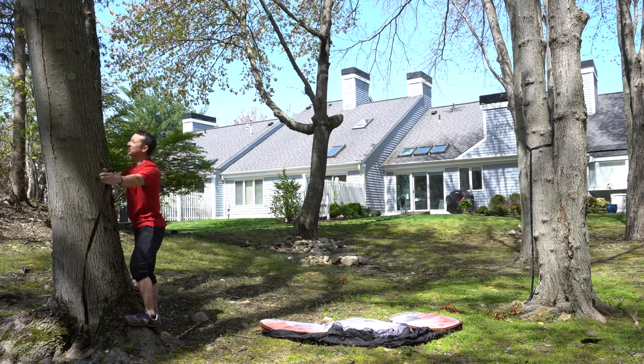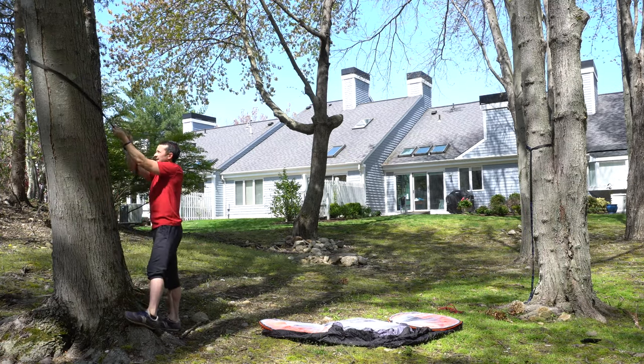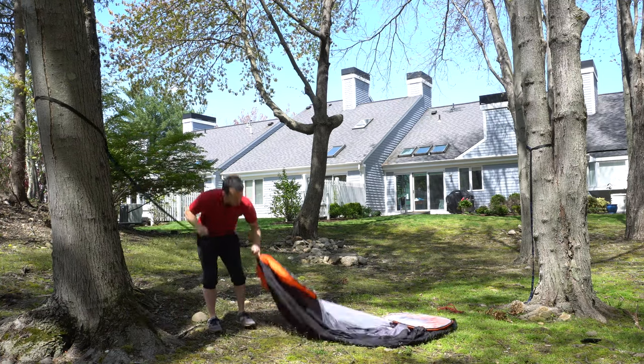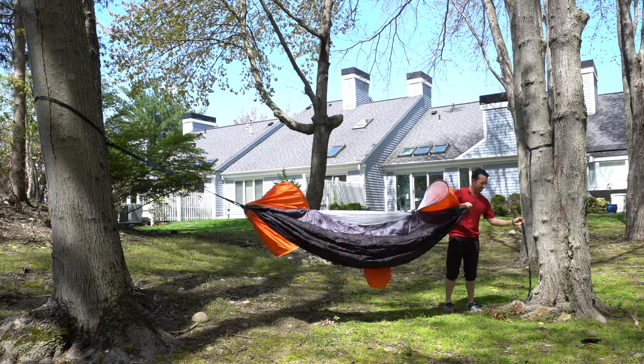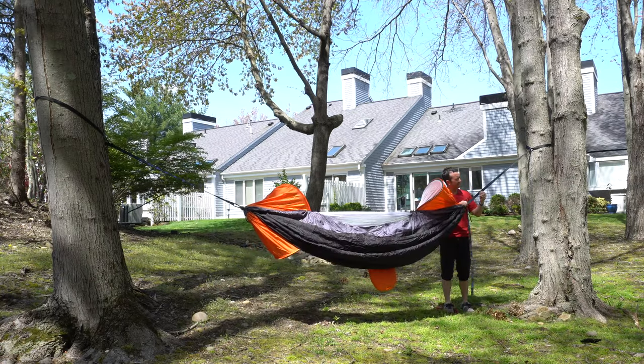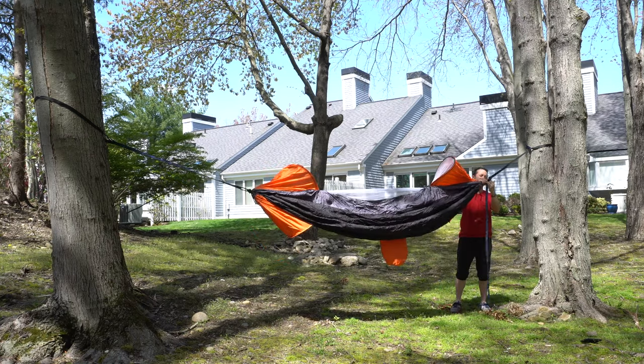Yeah, that looks good. Come over here and give the tree a nice hug, shimmy the strap up to your desired height, and then we're going to clip this in on this side. I'm going to use the longest setting to start, clip up here at the top — start high and then maybe work my way down, we'll see what happens.